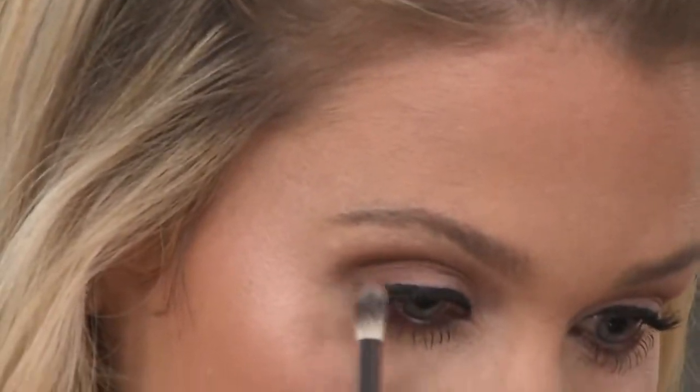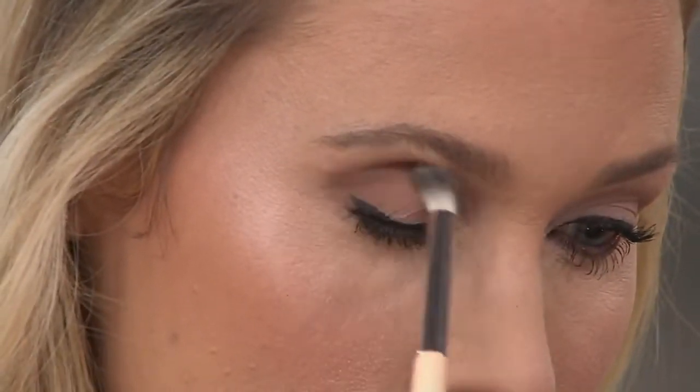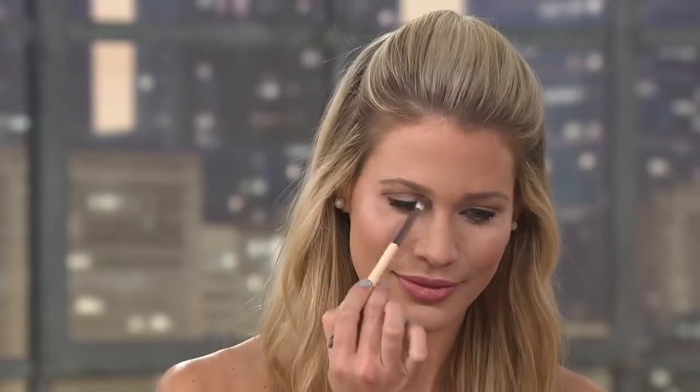Look how she created that crease. Look at the color. Notice how there's no dusting or flaking down her face. Any other shadow, because they're pressed, when you open them up and put that brush in there, it starts to break apart and picks up that powder. This gel just grabs onto that brush and deposits right onto the skin. It's beautiful.